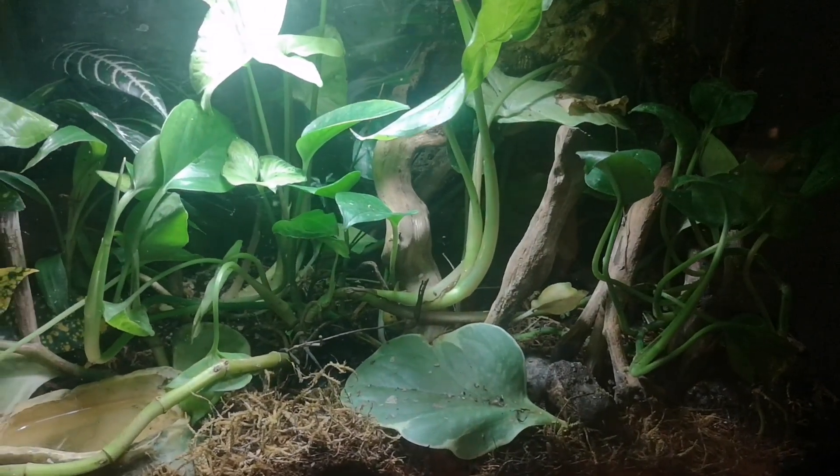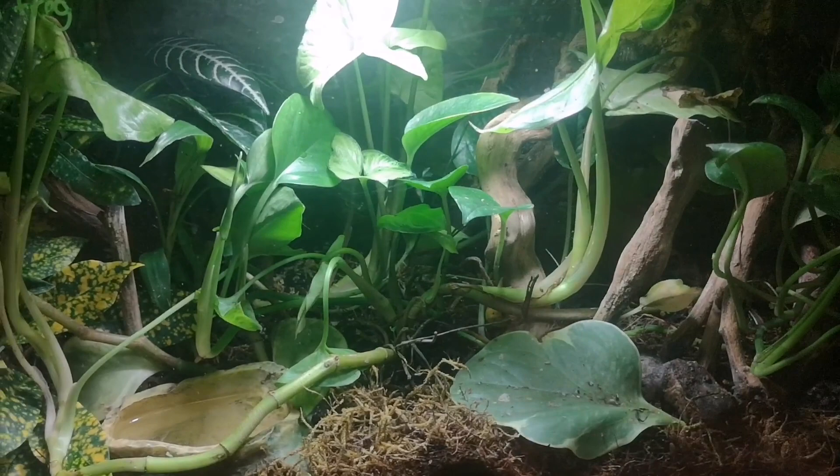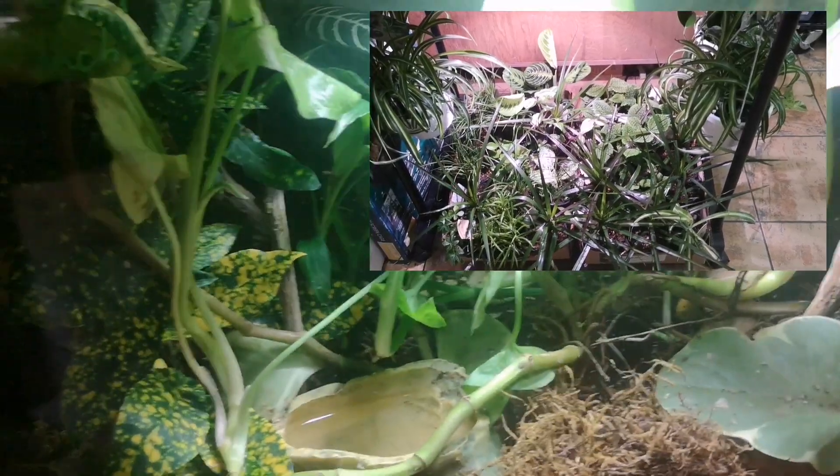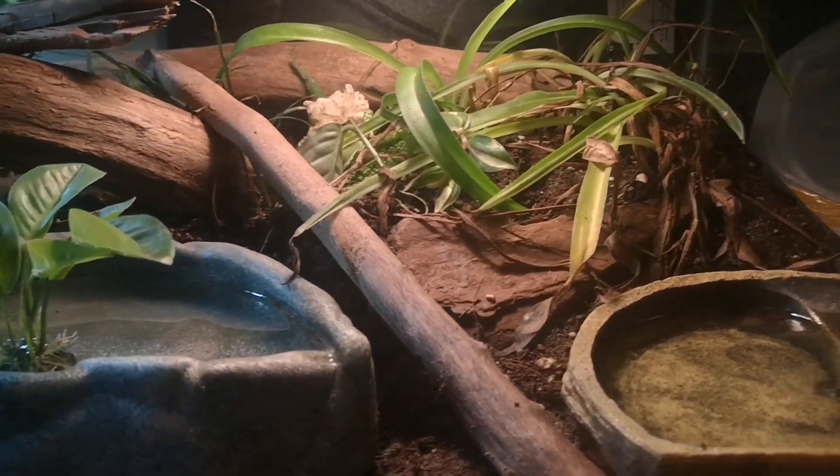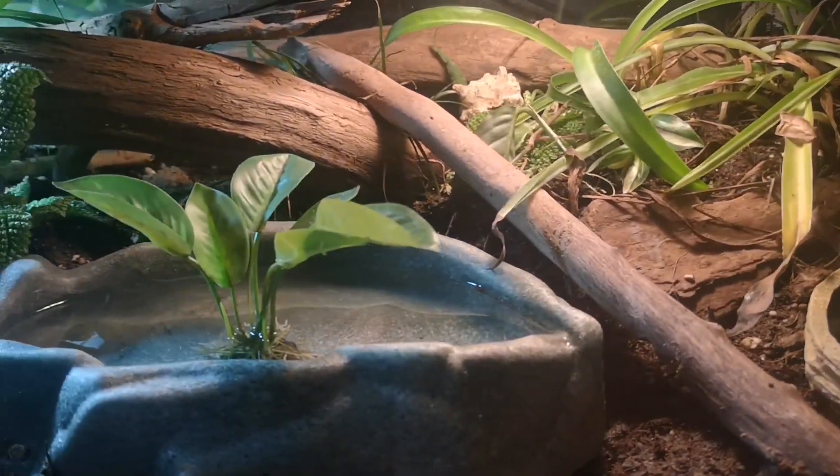This is the land equivalent — it's called a bioactive terrarium. We have living plants, beneficial bacteria, isopods, and springtails, and these guys will help process all of the waste matter from the animals and make it usable for the plants to grow with.